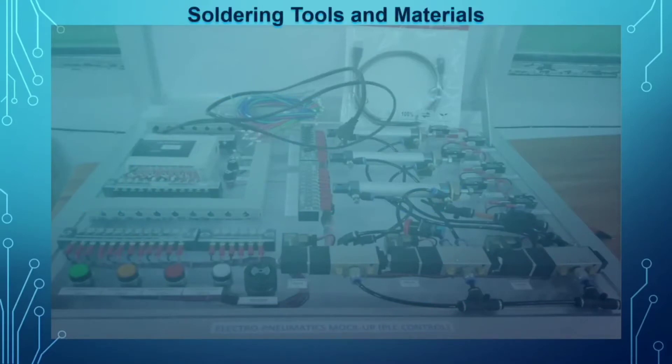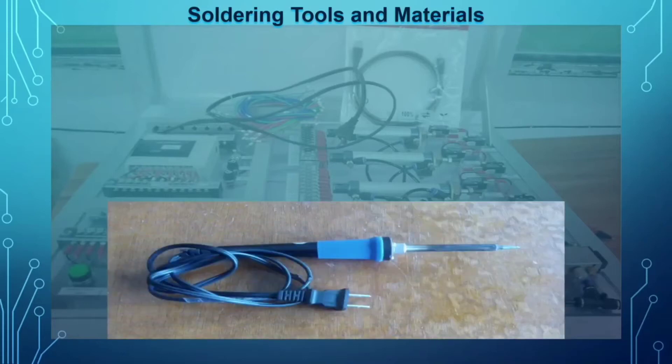Next are our soldering tools and materials. We have different tools and materials that we use in the soldering process. The first one is the soldering iron.